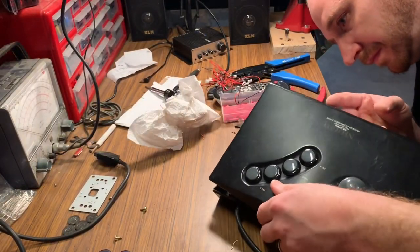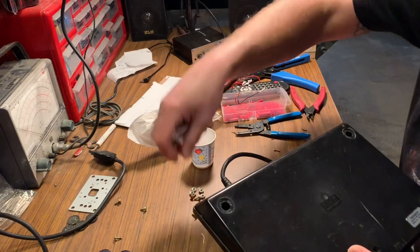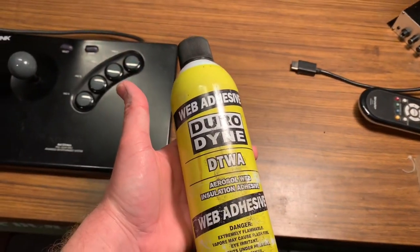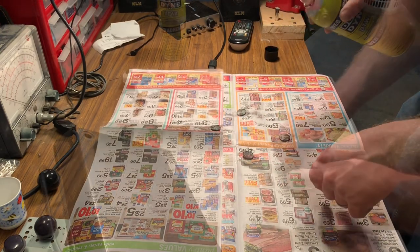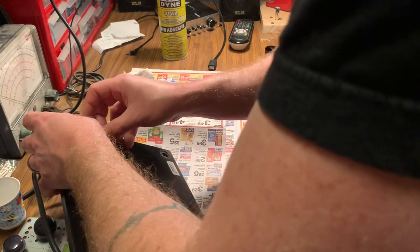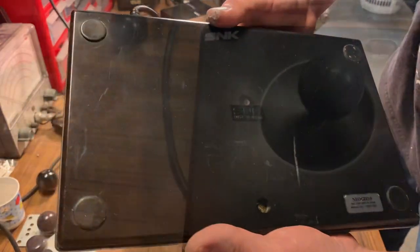It's now time to reassemble. Make sure you don't have any wires pinched when closing the two shells together. Reinstall the five Phillips head screws that hold the control panel together — one in the center and one in each corner. Lastly, I use spray adhesive on each rubber foot so it'll stick better when going back onto the control panel. Clean up any excess glue with some isopropyl alcohol, and that pretty much completes the modification to this joystick. Thanks for watching — please like, comment, subscribe, and I'll see you next time.